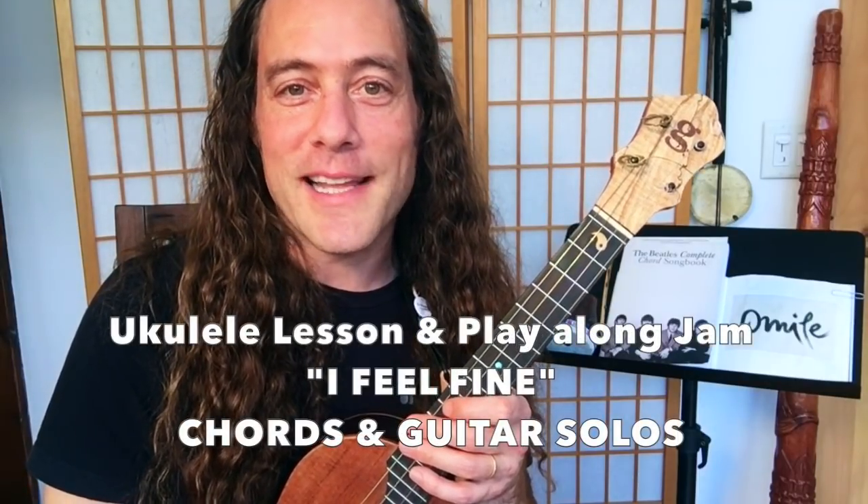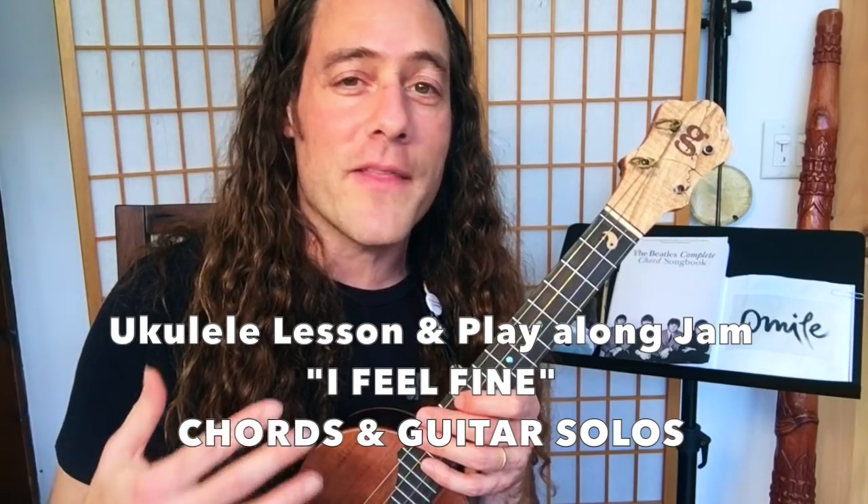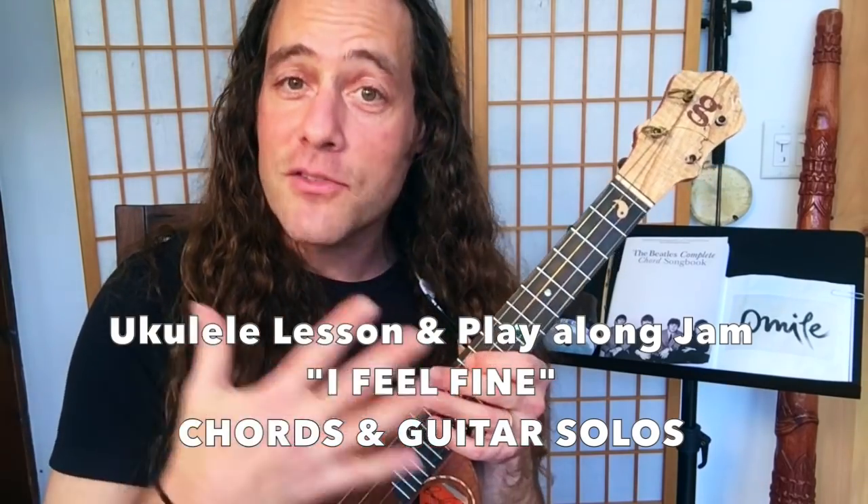Hey everyone, it's Stu from Ukulele Zen, the YouTube channel that's all about helping you to learn to play music in a way that's natural, fun, and makes you feel free.